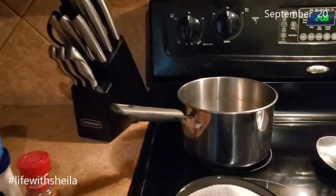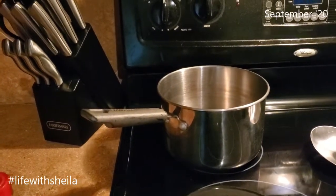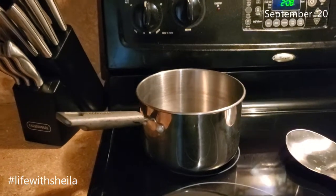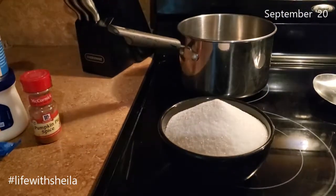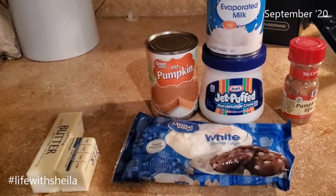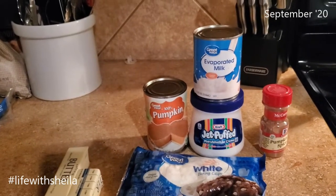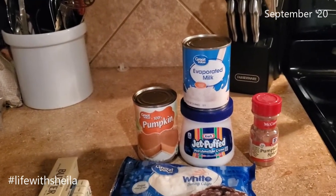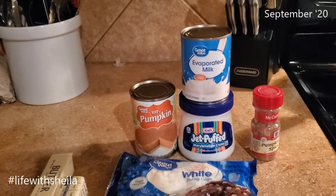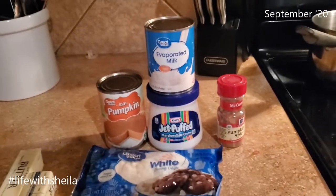One thing I do suggest is using a heavy bottom pot — this is a pot I've always made fudge in, for as long as I've made it. You'll need three cups of sugar — I know it sounds like a lot — a pack of white chocolate chips, a stick and a half of butter, a can of pumpkin (you're not going to use the whole can), a can of evaporated milk (again, you're not going to use that whole can), a container of marshmallow cream, and some pumpkin pie spice.